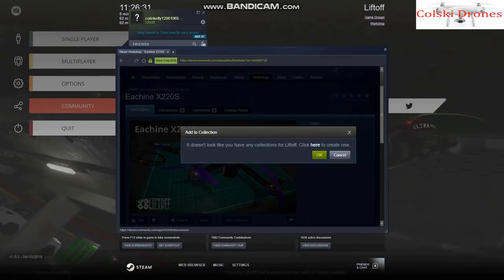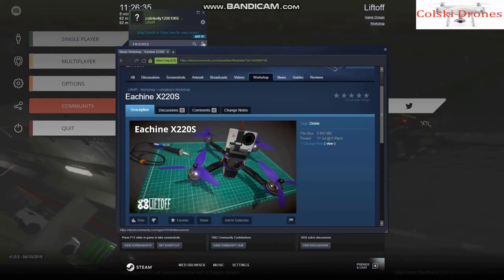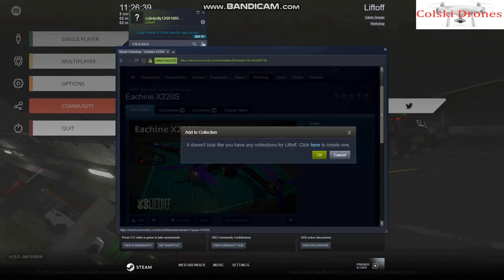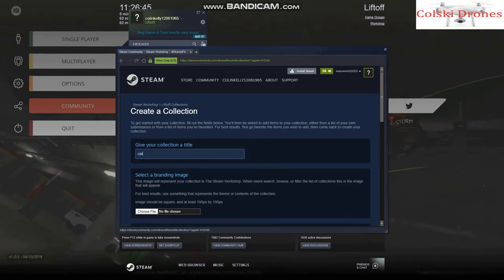Now this is the bit I can't get to work. You should be able to go onto Steam and take someone else's drone, as you can on a lot of other Steam products, and bring it into your game. But whatever I try to do, when I try and create the collection it comes up with an error on the screen. I've tried it about five or six times — it could just be something I'm doing, but it's just something to know.